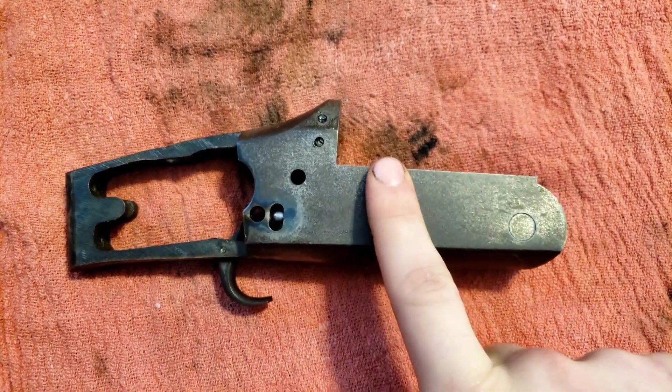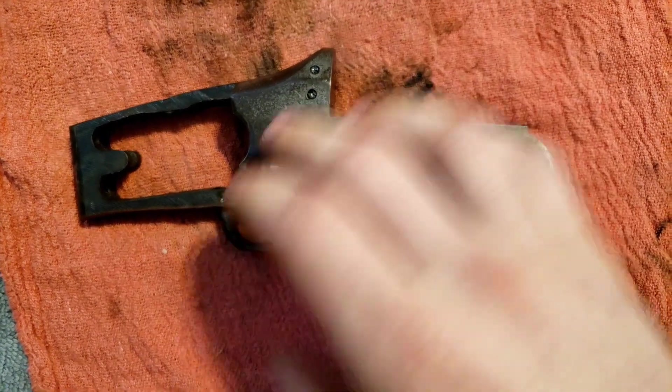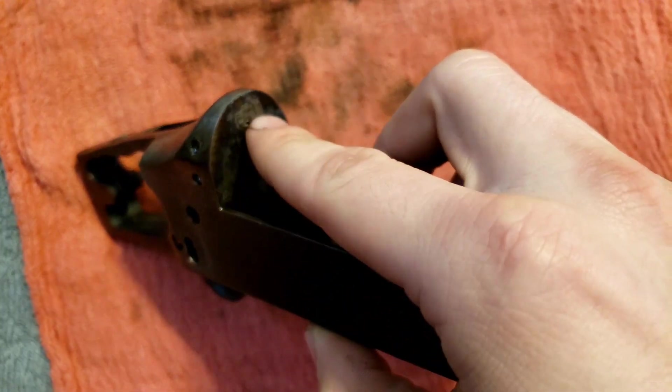Savage Model 24A Teardown Part 5. This is just a short one just to talk about the firing pins.